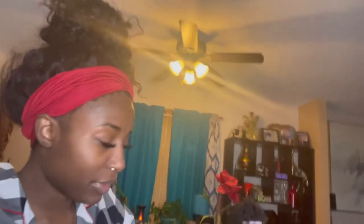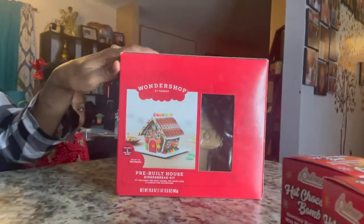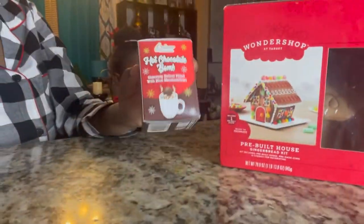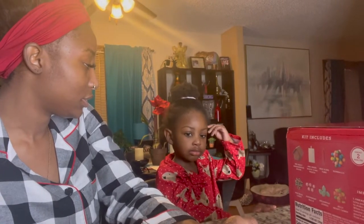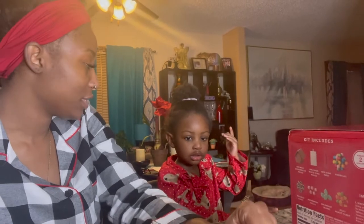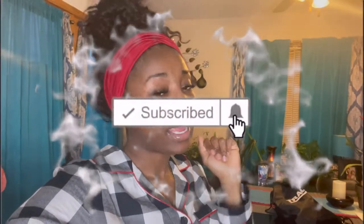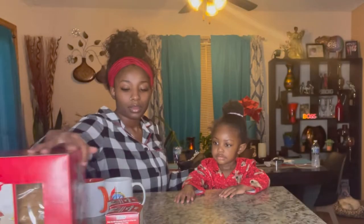Are you ready to build a gingerbread house? She's ready! This is the gingerbread house we got from Target — it's already pre-built, so all we have to do is decorate it. We also have these hot chocolate bombs we're going to try out. Before we get started, make sure you guys go ahead and click that subscribe button if you're not subscribed already, and let's get to it!